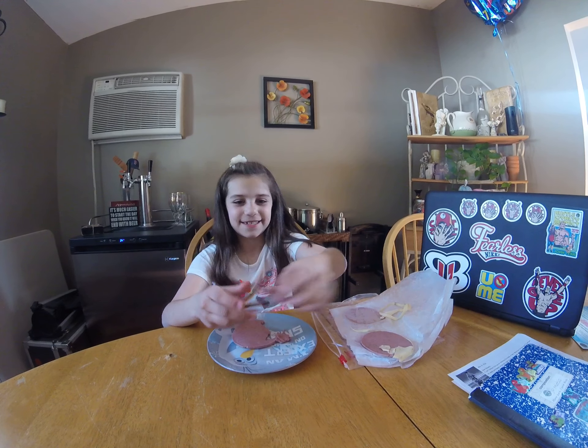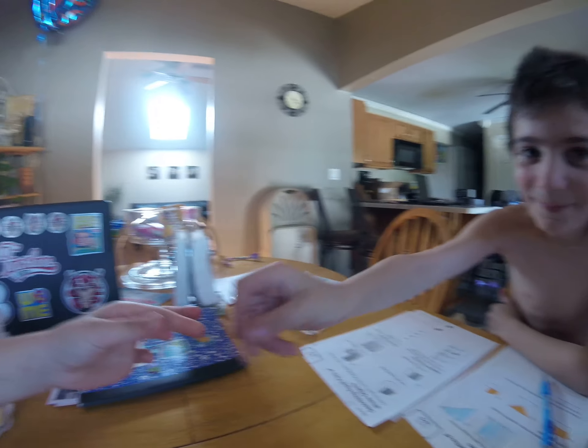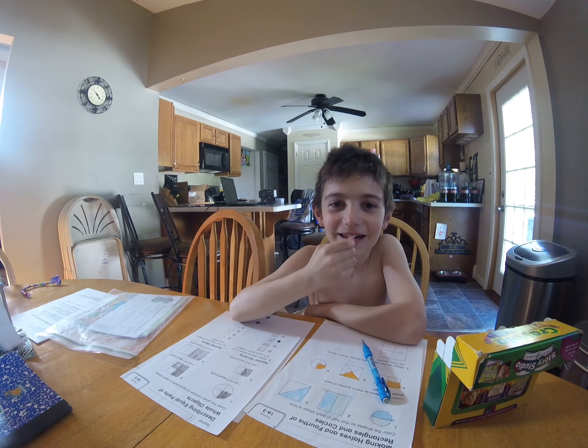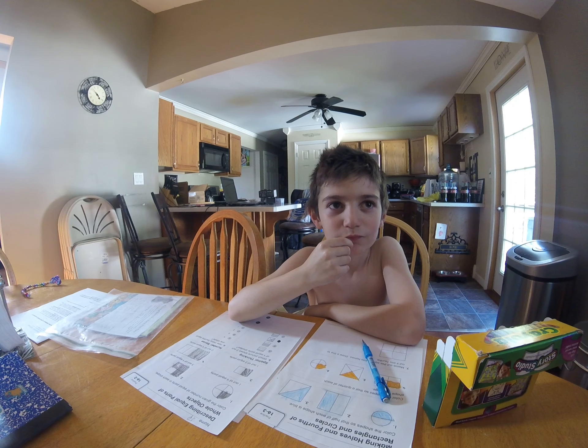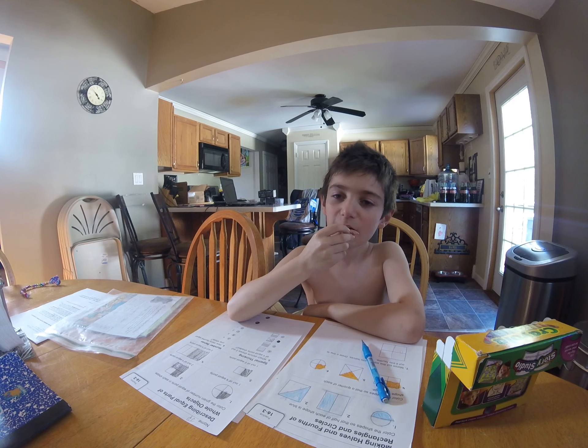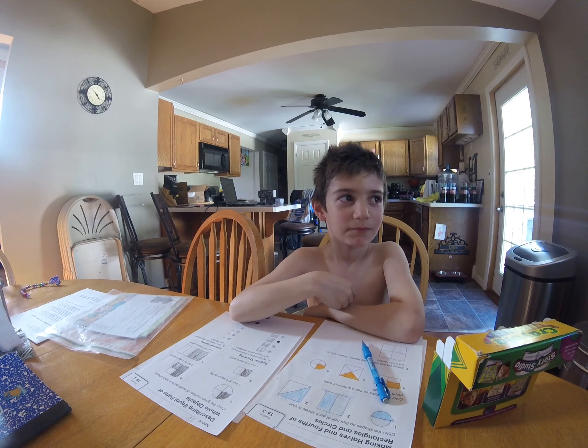So my brother's going to try it. Okay guys, so let's see what this tastes like. It's almost like a ham and a bologna mix, with a really weird texture.